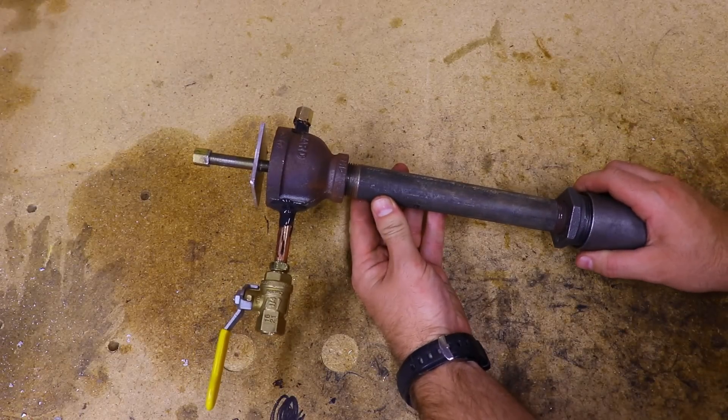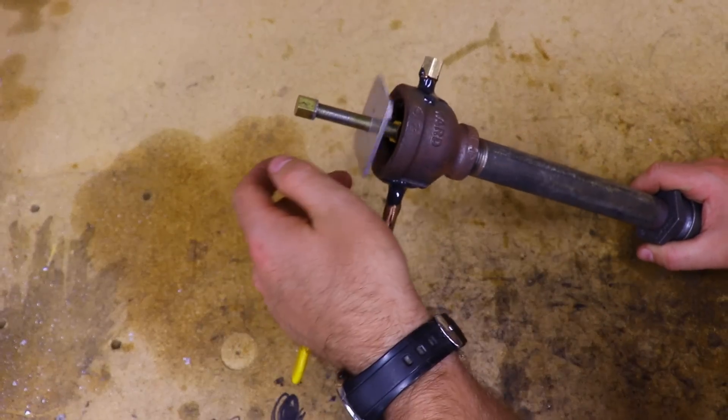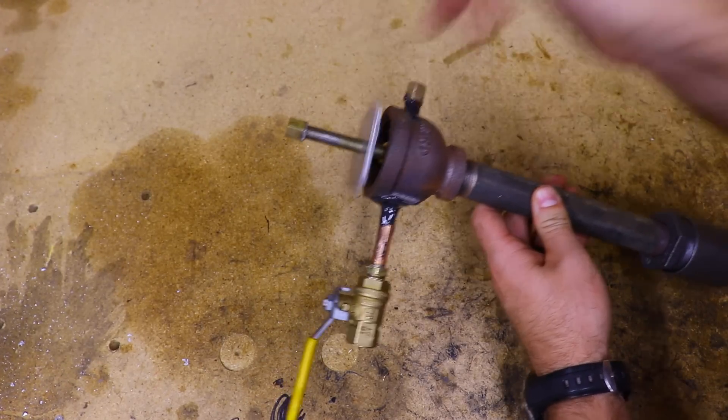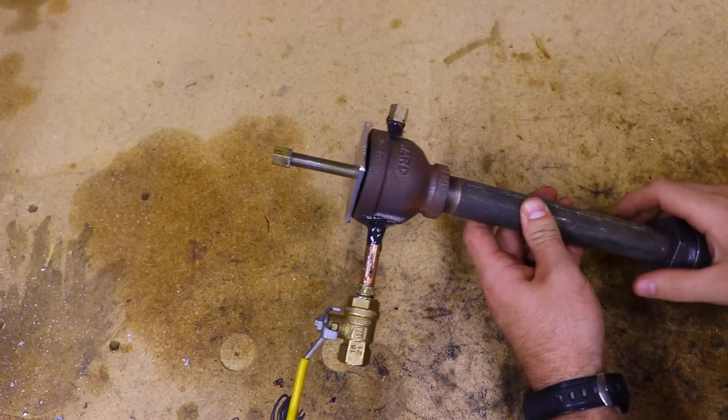Here we have the finished burner — the epoxy is all set up, the gas assembly is nice and secure, and we have our adjustable airflow regulator. All we need to do is hook it up and give it a try.